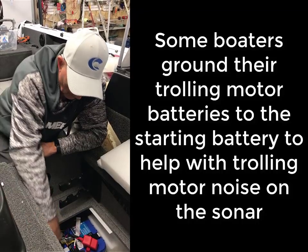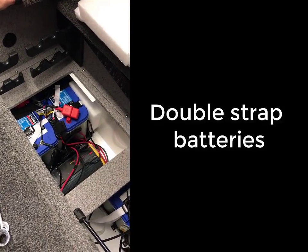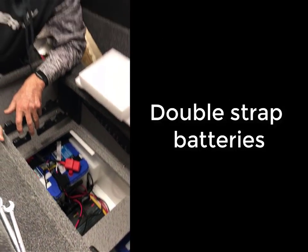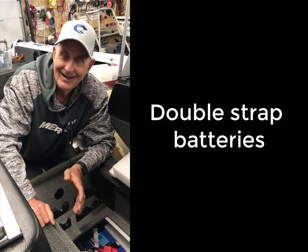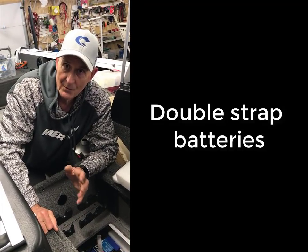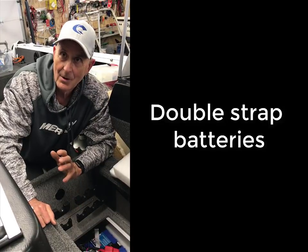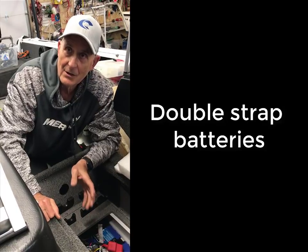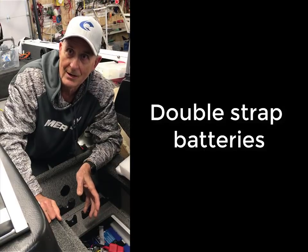Notice the double strap — I double strap the batteries because I don't want them to break free. Why do they break free? Because us young guys like to go really fast. I have a 21-foot boat with hydraulic seats, so the boat takes the beating. But if you don't have your batteries secured tight, they can come loose and you don't want batteries flopping around hitting the waves.